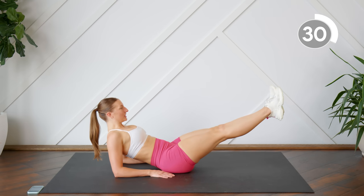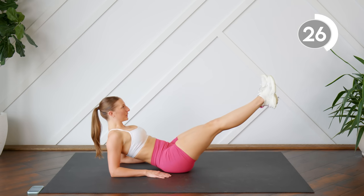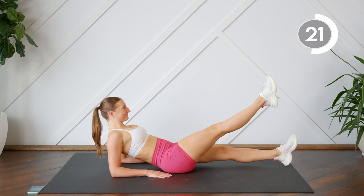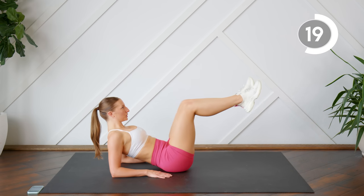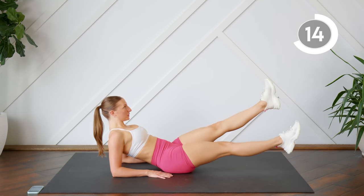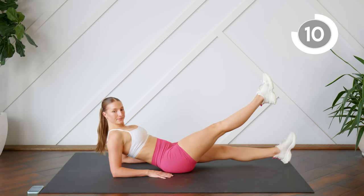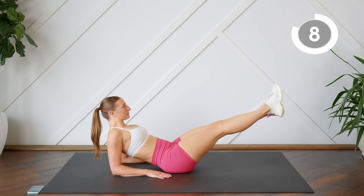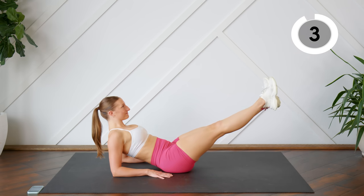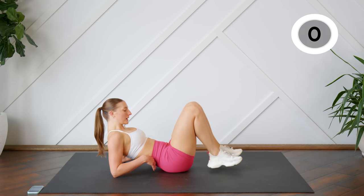You're going to feel this one in your lower abs. Keep that chest open. Nice work.